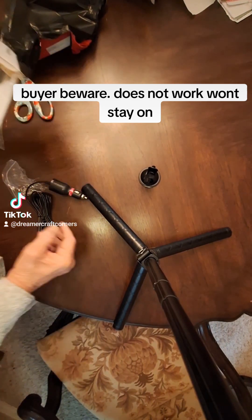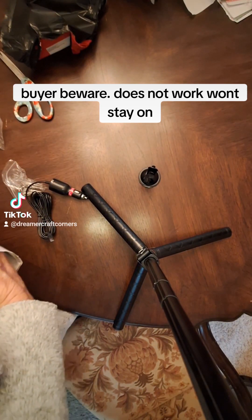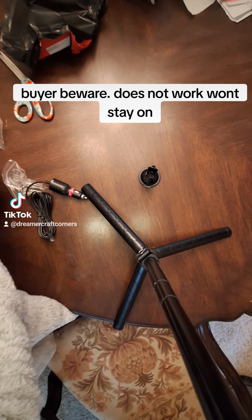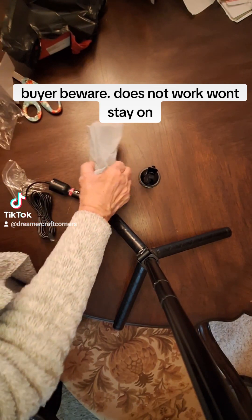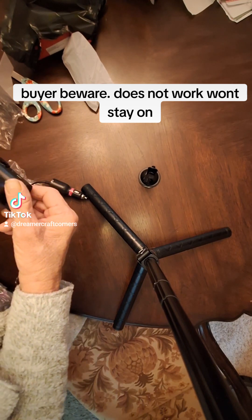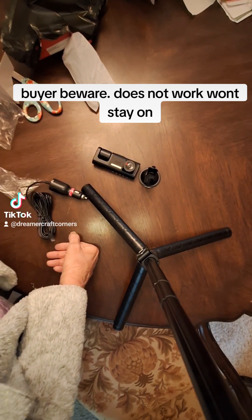There's not a cigarette lighter in the car to plug this in. But maybe there's a way you charge it before — I don't know. I mean, how many of my cars have cigarette lighters in them anymore? People, this is not what they described at all.